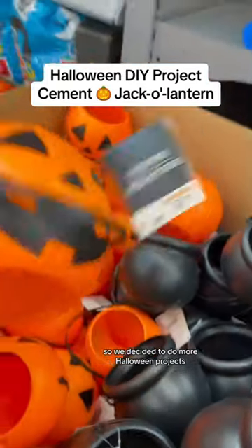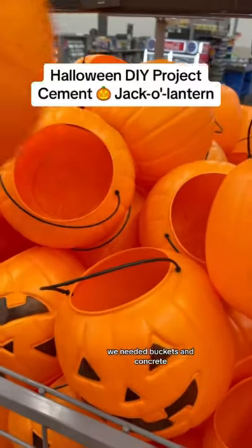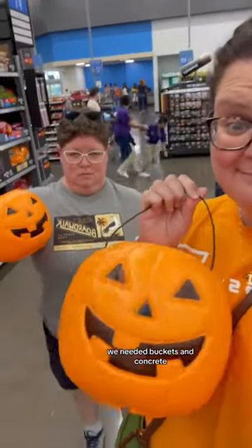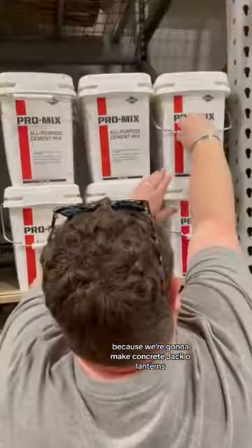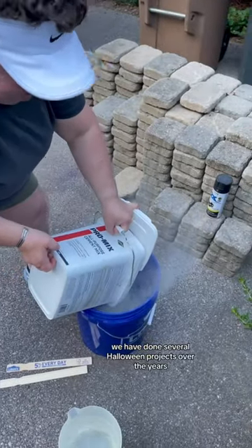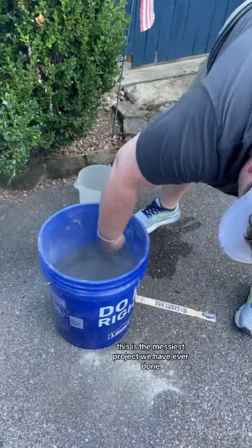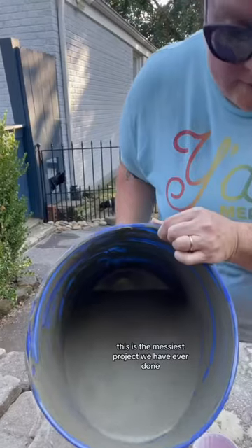It's September so we decided to do more Halloween projects. First and foremost we needed buckets and concrete because we're going to make concrete jack-o-lanterns. We have done several Halloween projects over the years and I tell you this is the messiest project we have ever done.